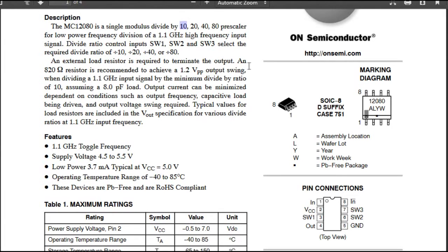An external load resistor is needed to terminate the output — 820 ohm recommended to achieve a 1.2 V swing on the output. So we're not getting TTL output from this chip, but that can be handled with a single transistor to get the levels correct. Not a big problem.